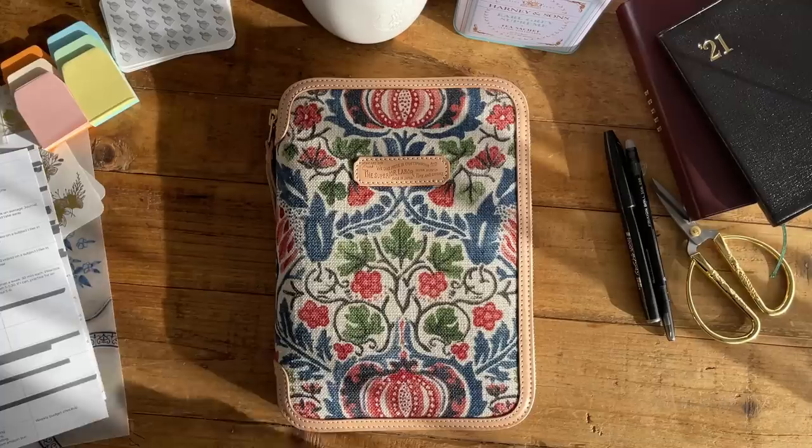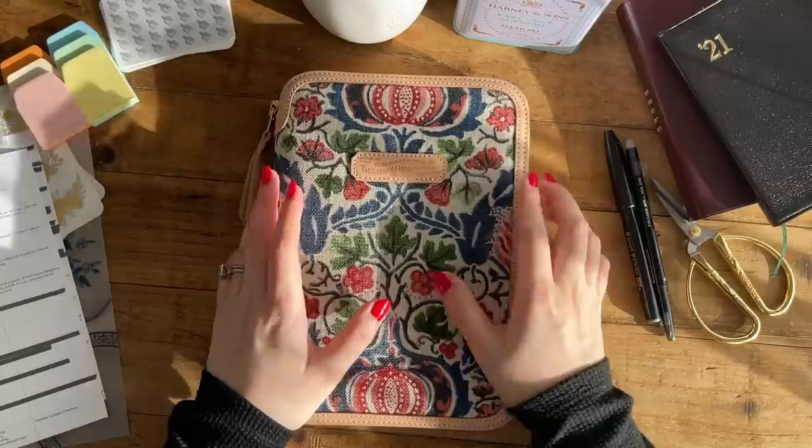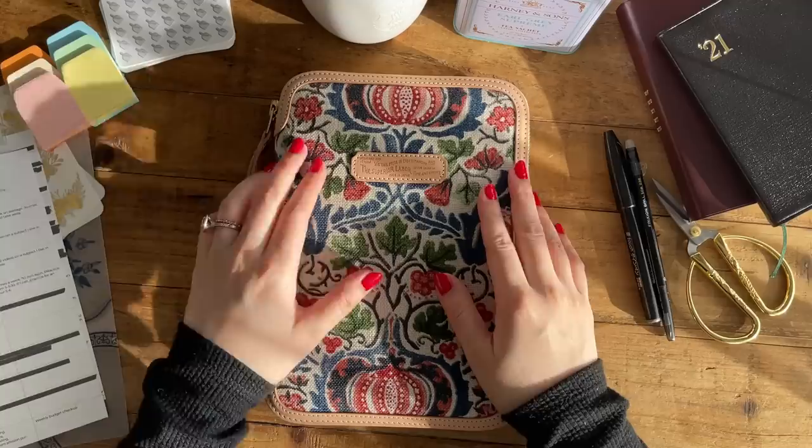Hello everyone, this is Catherine. I will be setting up my Hobonichi Cousin today with you guys for 2021. I have never done a setup with me or plan with me video before, so let's just hope that this will go well today.